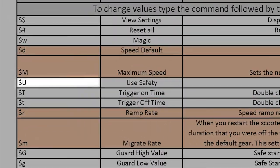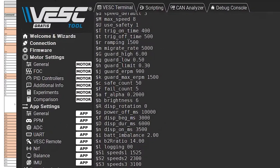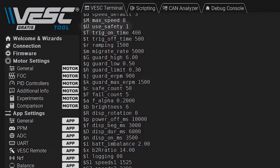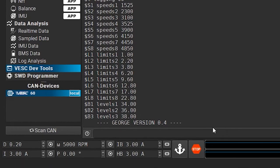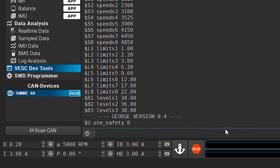For this particular setting, it's a dollar sign followed by a capital U. Now in the Vesk Tool, we see that the value is set to 1 currently. To change it, simply enter its command code followed by a new value number. In this case, we'll set it to 0. Hit the Enter key to submit the code. A change value confirmation should appear, which means the input was accepted and you've successfully changed the setting.